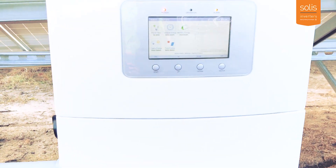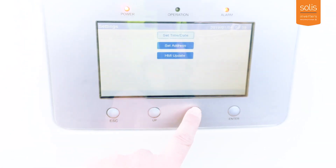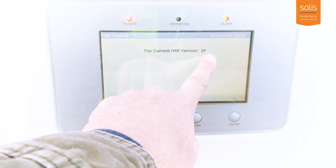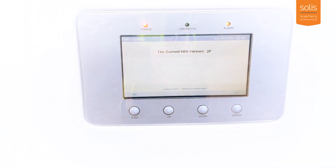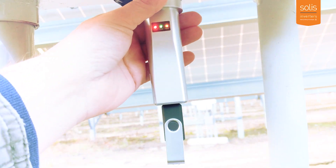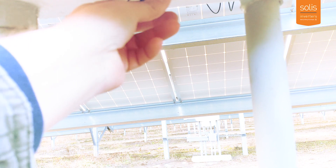Let's double check the firmware update. Go to Settings — you can see this screen is completely changed. Go to HMI Update and it's not 21 anymore; it is now 2F, which is perfect. That's exactly what we want to happen, so this firmware update succeeded. You can remove the stick by gently pulling it out, then screw the communication port cover back in. Your firmware update is complete.